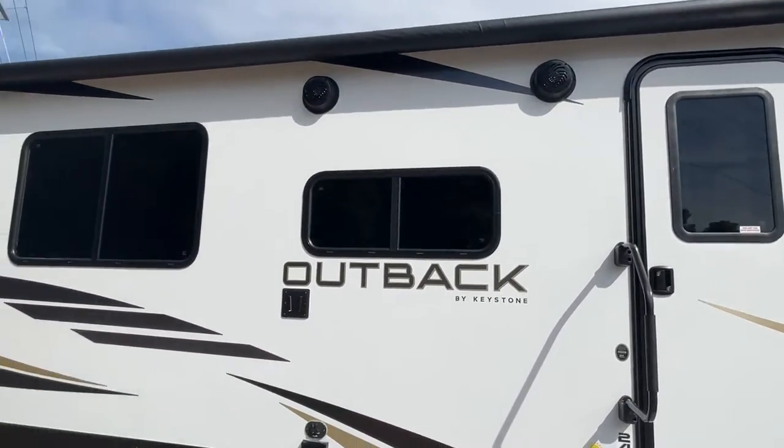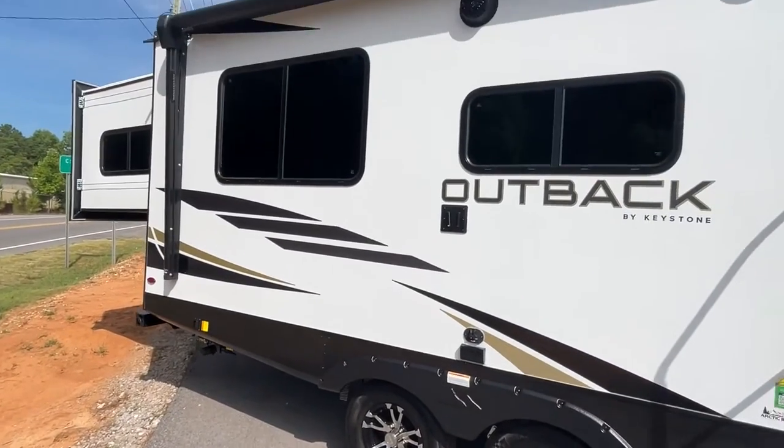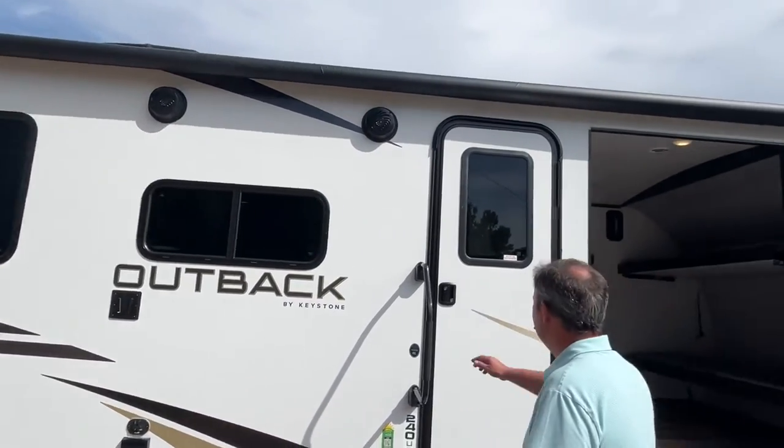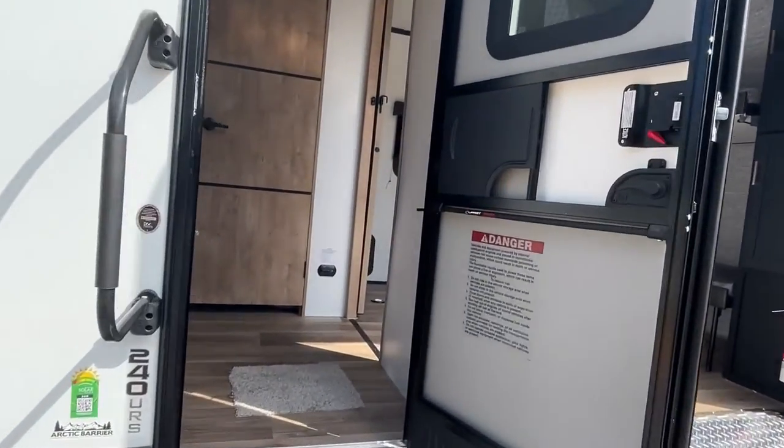You're also going to see that your slide is actually on the back of the unit, and you have automatic electric jacks too. There's a nice large power awning, and your LED lights are going to be in the arms there. So let's go on inside and take a look.